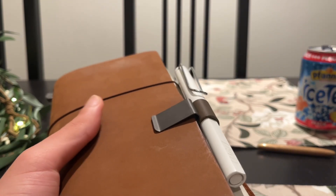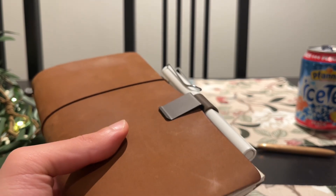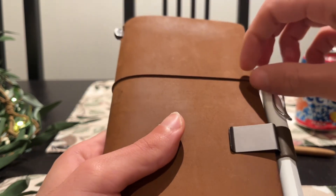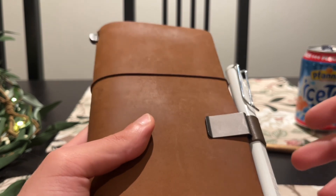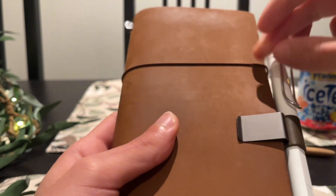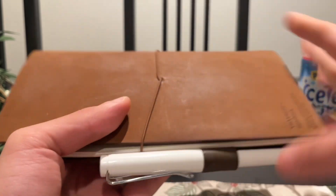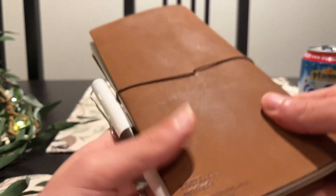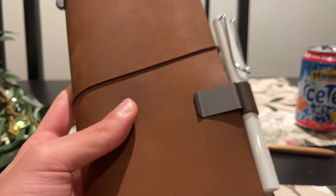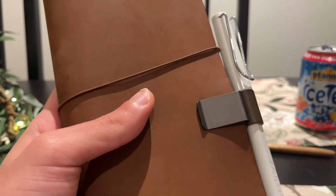I got into stationery, notebooks, and fountain pens around six or seven months ago, which isn't a shock to many because I review note-taking apps — that's what my hobby has been for a long time. But today I am showing you my favorite notebook, the Traveler's Company notebook. I have this in camel, which I bought in the Netherlands when I was on vacation there. I didn't actually want a Traveler's Company notebook, but I bought one just to try it out and I fell in love with it.